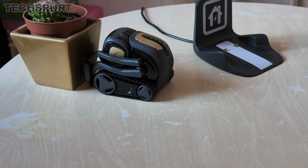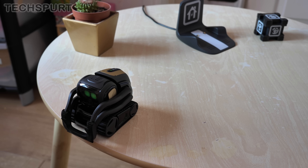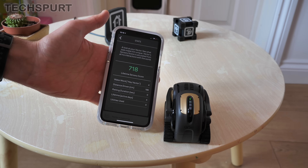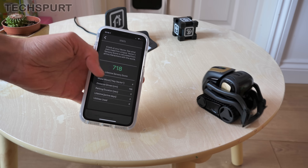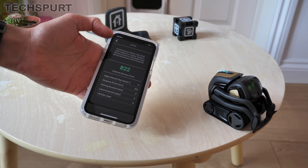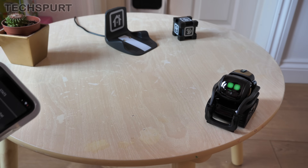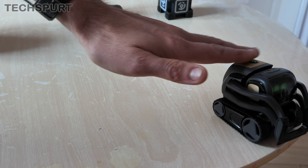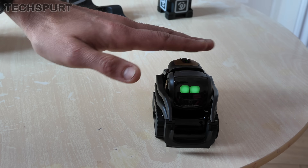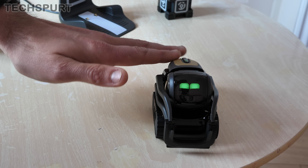He's spotted the cactus and he's giving that a bit of a nudge — he gets so close, it's quite terrifying. You actually get some quite in-depth stats about Vector and what you've been doing with him in the app: how many times you've said 'Hey Vector', the exact distance he's gone, the petting duration as well. So you can actually pet him using that capacitive sensor — I'll just give him a little stroke now. He quite likes that — yeah, he's definitely a fan of that.